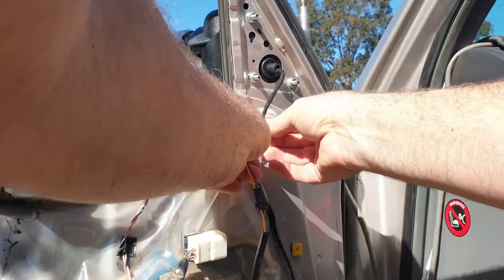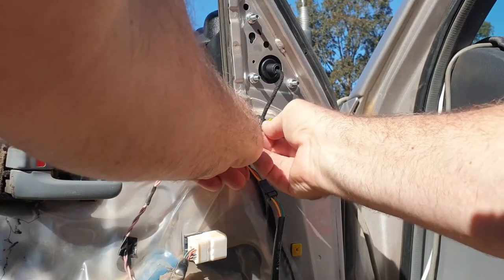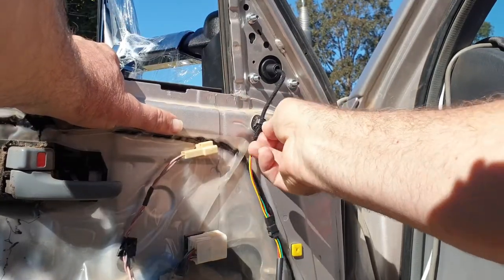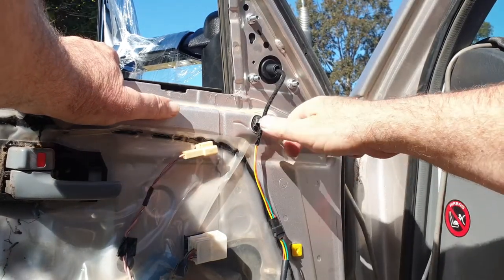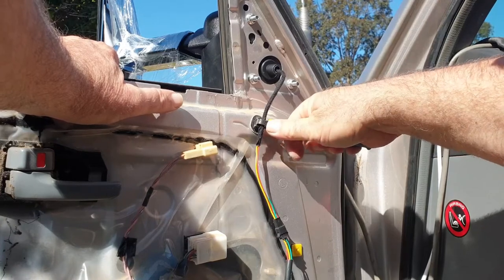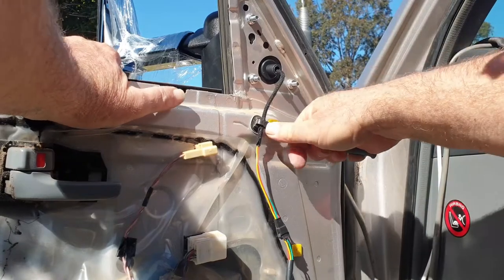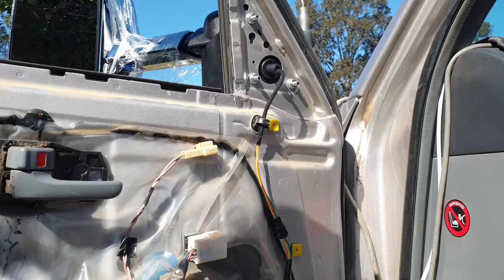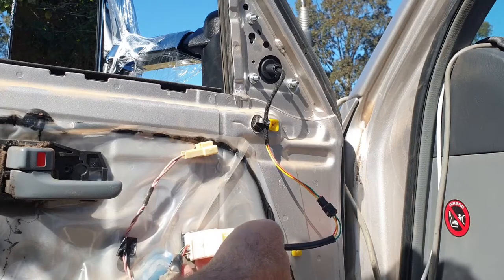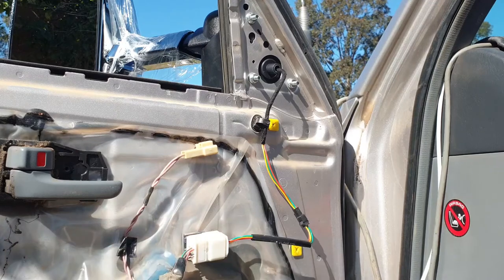I haven't broken it, so it should just clip straight back in around behind there. It's a bit of a bugger to get to, and a little bit more difficult to do it leaning over the top of the camera. I'll do that while you guys are not watching. That should just clip straight in — back to front. Yep, there we go, clip straight in.